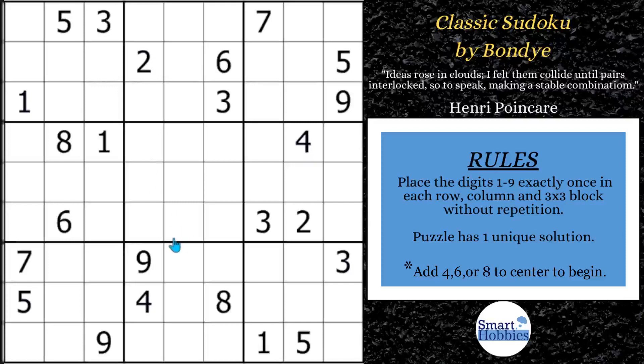Greetings, friend. I will show you how to solve this amazing 3-in-1 Sudoku puzzle by Bondi. I'll be solving the hardest version by mainly using Sudoku naked pairs.